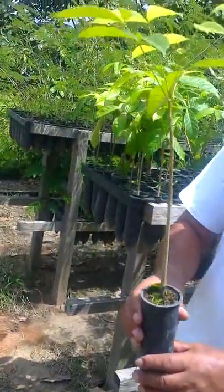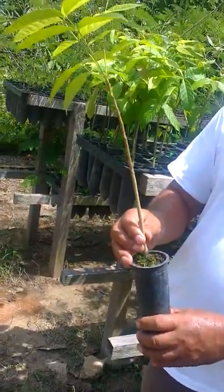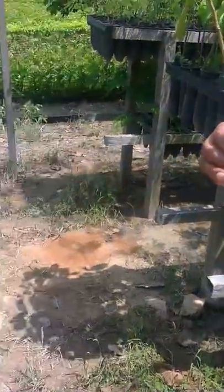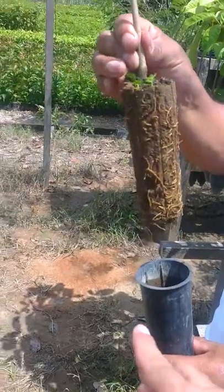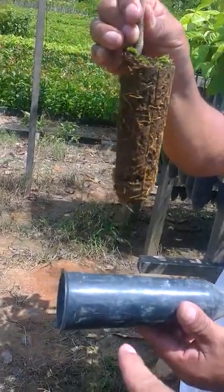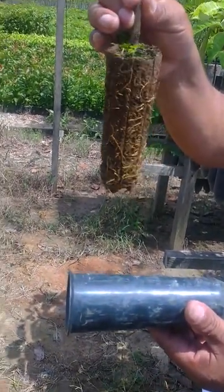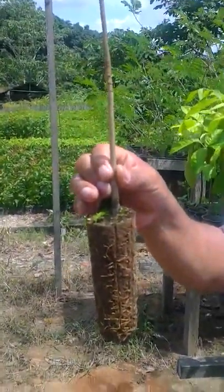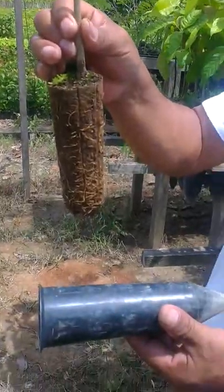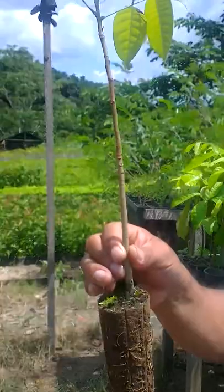Here we have a little example of how you do the reforestation with a mahogany tree. He's explaining that they now use this technology where they use this recipient, which lasts for 10 years in order to plant the tree, replacing entirely the traditional way of doing it with plastic bags. So the tree is better kept, it's more efficient, more ecologically friendly, and the tree just grows beautifully.